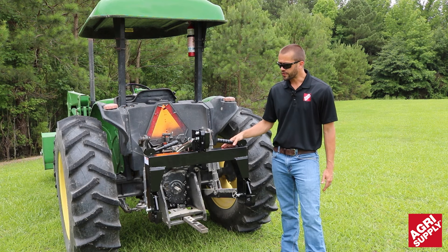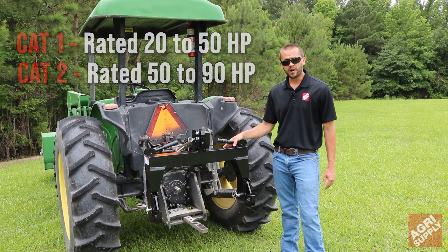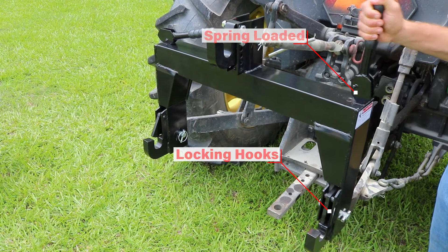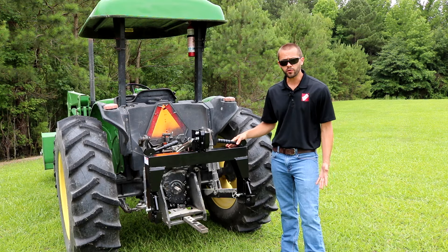This particular model here is a category one. We do carry a category two depending on your tractor's horsepower rating. These are really easy to use — they've got these spring loaded levers that you can pull up and down and then lock back into place once you're hooked up to your equipment.